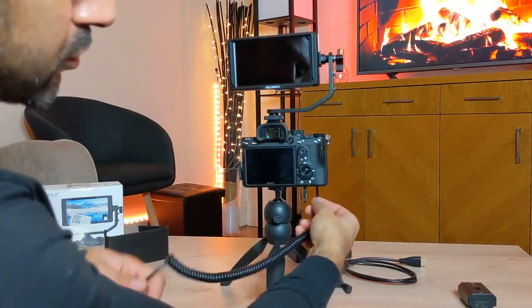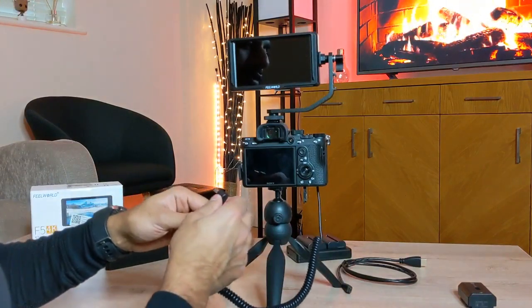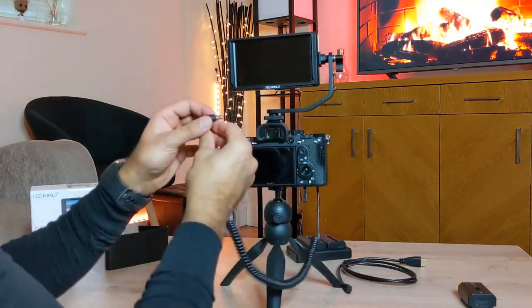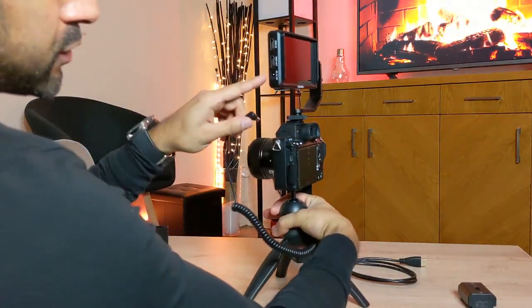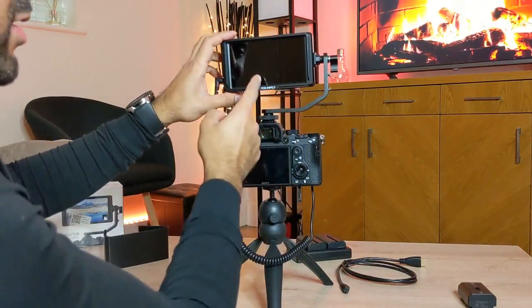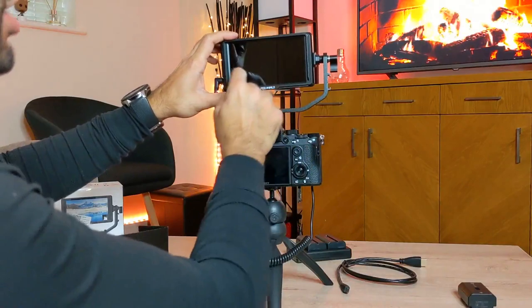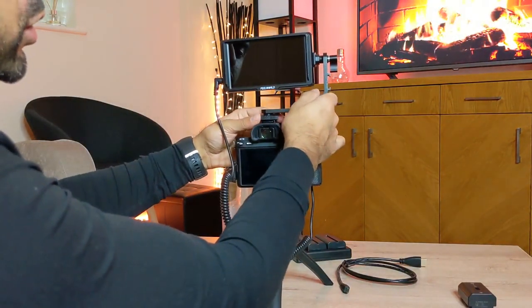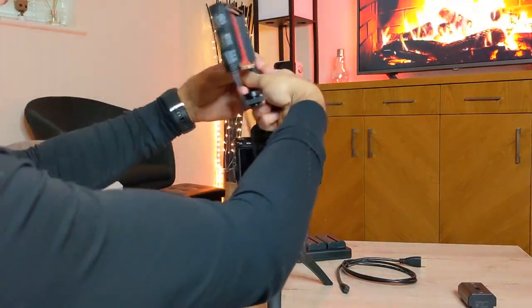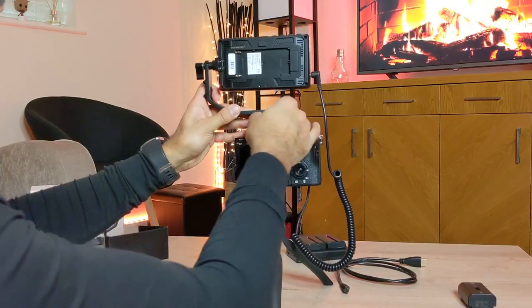I've got the dummy battery in the camera. It comes in at just under £28 on Amazon and is compatible with the Sony FZ100 battery. Now I connect it to the DC input on the left side of the monitor. Note that while the mount can rotate 360 degrees, the displayed image won't automatically adjust — you either change it manually in settings, or simply physically flip the monitor for selfie-mode shooting.